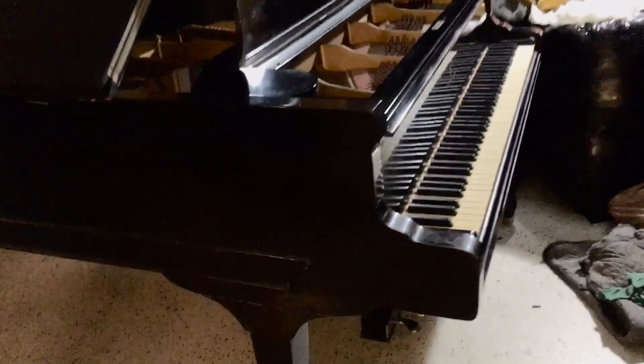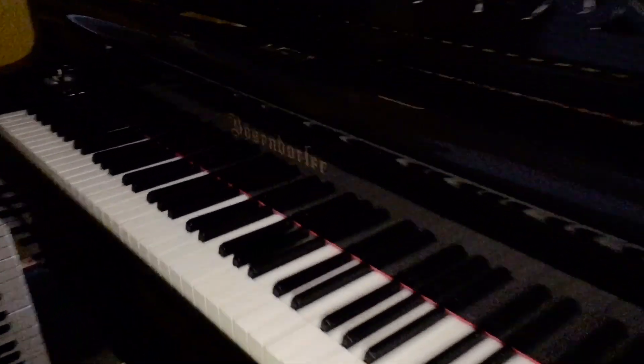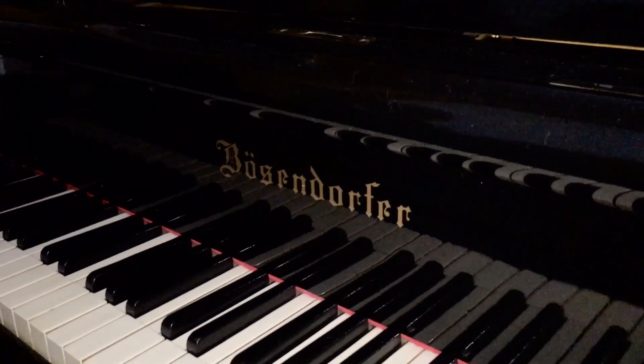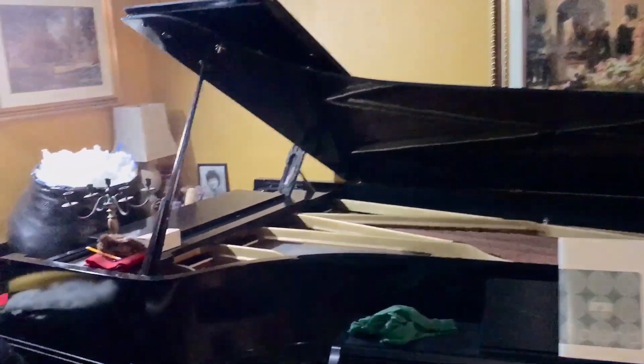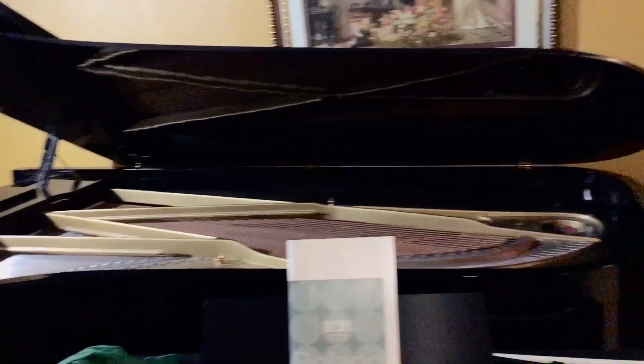It's sitting right next to my seven foot Bosendorfer, which is right here — says Bosendorfer. And also it is sitting across from my nine foot Baldwin. This is a Baldwin SD-6.